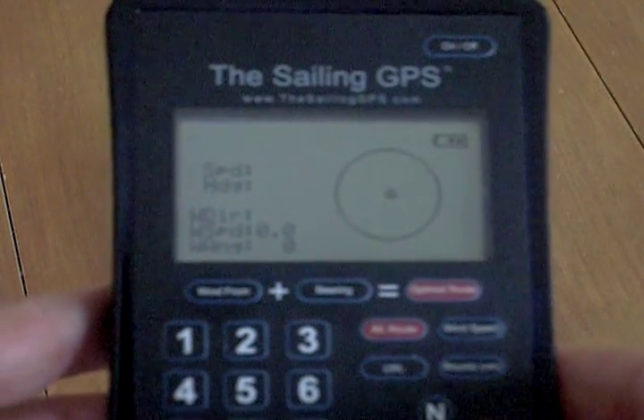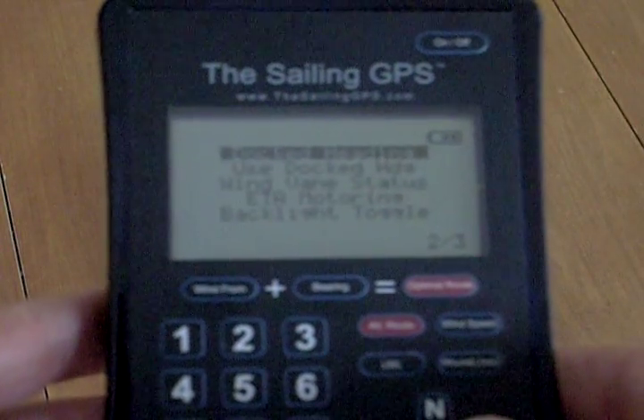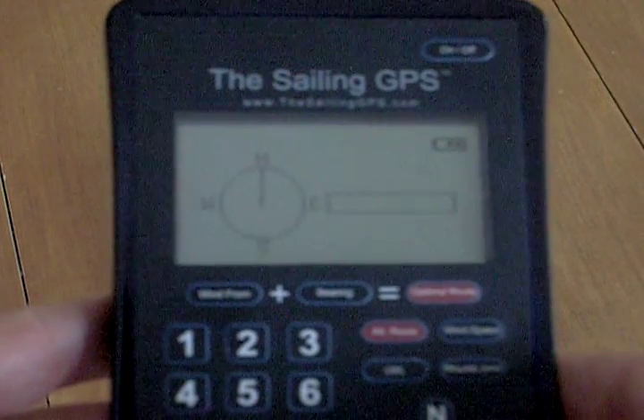The wind direction comes from the boat's heading, but if you're parked, you can select docked heading in the second menu screen.